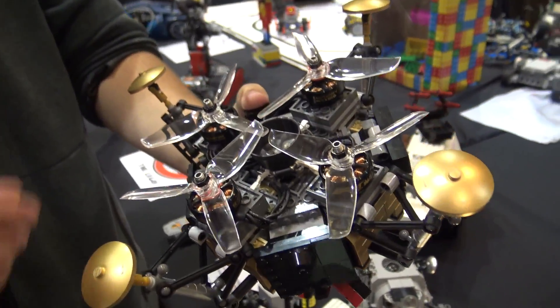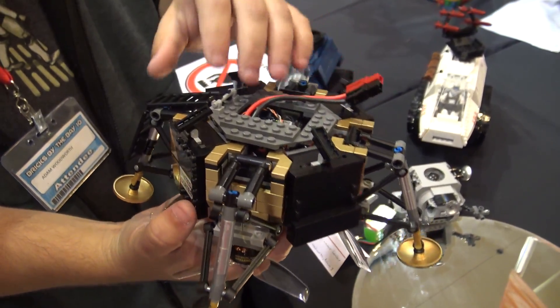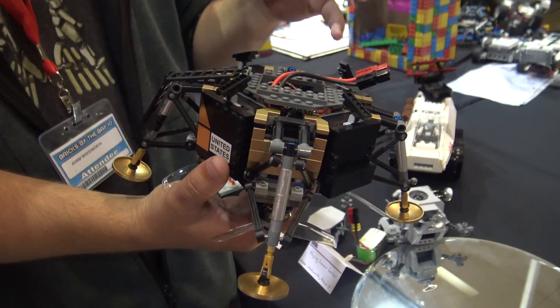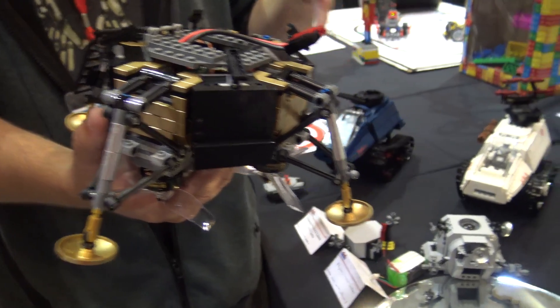How long have you been doing the drone stuff? I've been doing the drone stuff for a long time — probably 20 or more years. And been playing with Lego for just about the same amount of time. Only recently I've been combining the two.